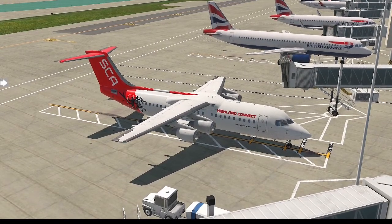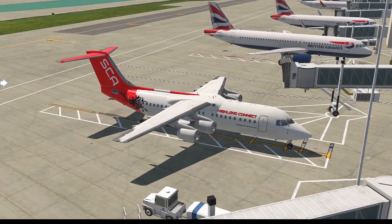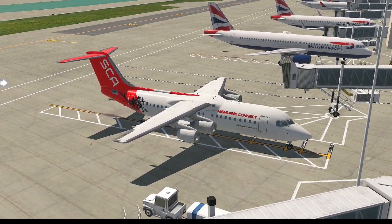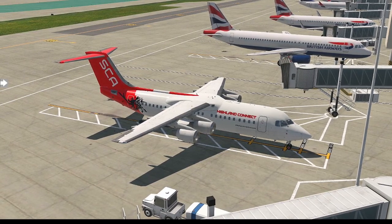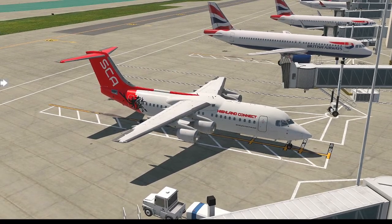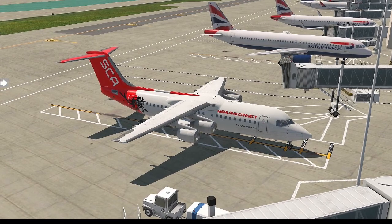For the purpose of the tutorial, I have weather turned off so we have a nice clear day. There's the flight plan itself. For those who don't know, all you do is download the FMS file and drag it into your X-Plane output FMS plans folder. That is the easy way to do this. You can also type it in yourself — it's not particularly hard. It does use the default FMC.